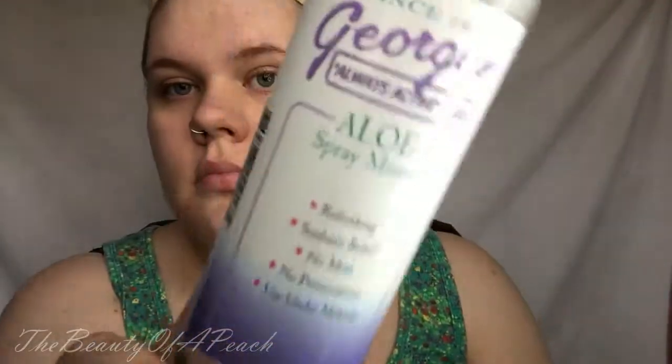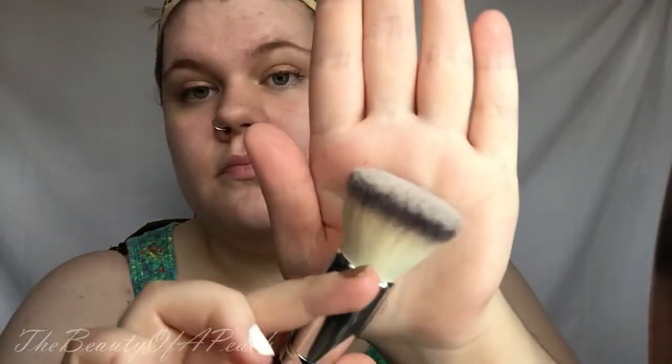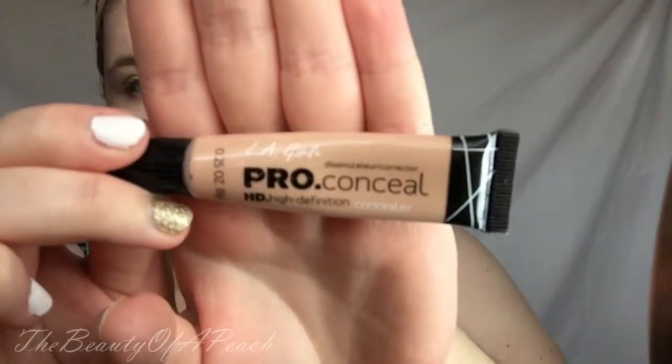It really helps make your concealer go on smoother. Now I'm taking my Georgia's Aloe Spray Mister and spraying my face with this before I put on my foundation. And for foundation, I'm using my Wet n Wild Cover All Cream Foundation in the shade Fair with my Coastal Scents Bionic Flat Top Buffer. For concealer, I'm using the LA Girl Pro Conceal HD Concealer in the shade Classic Ivory. When you try to get the product out when it's sort of in the cap, it makes less of a mess — so that's just a tip.